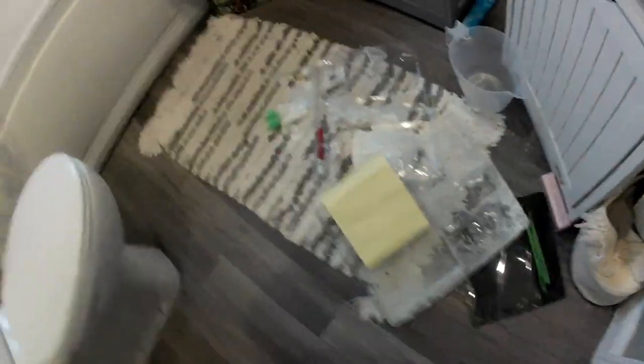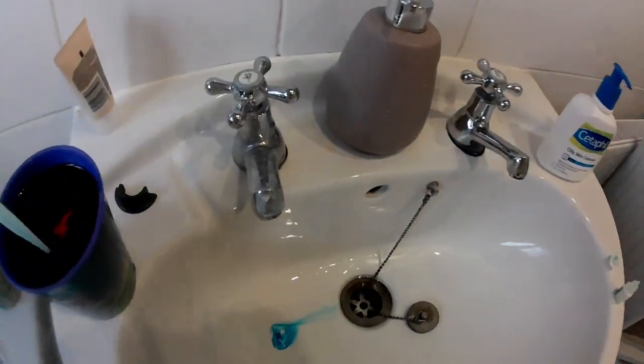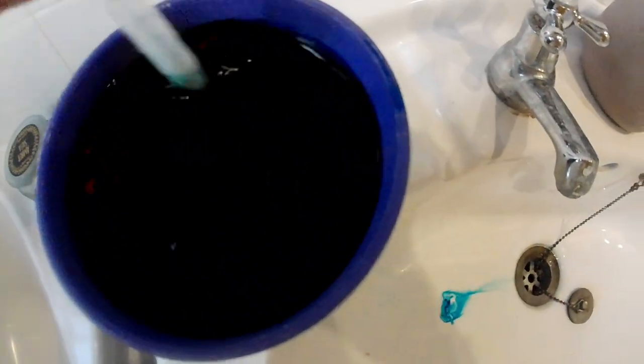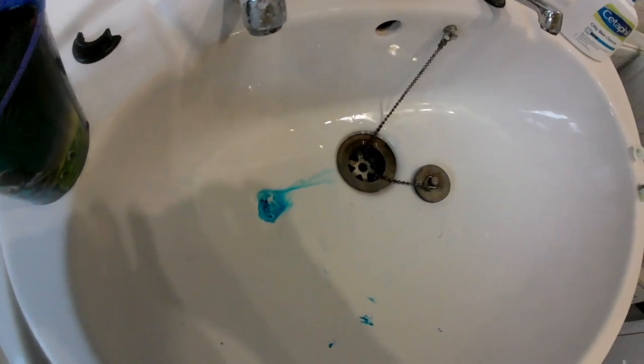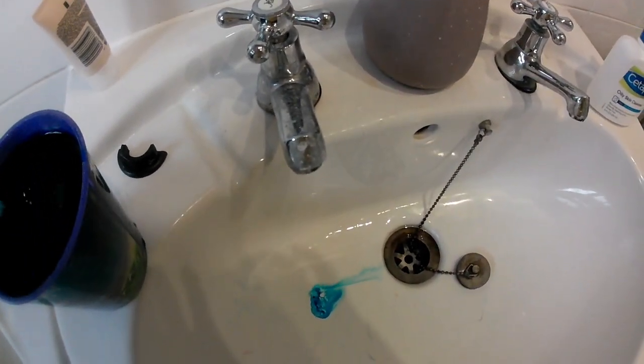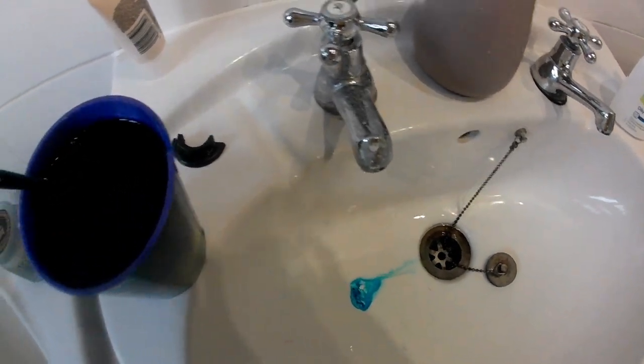And then we've got to mix it — mix it with this, the only thing I've got to mix it with. If you can see, it's not clear anymore. I wish I had a clear cup to do this in. Look at that black water!